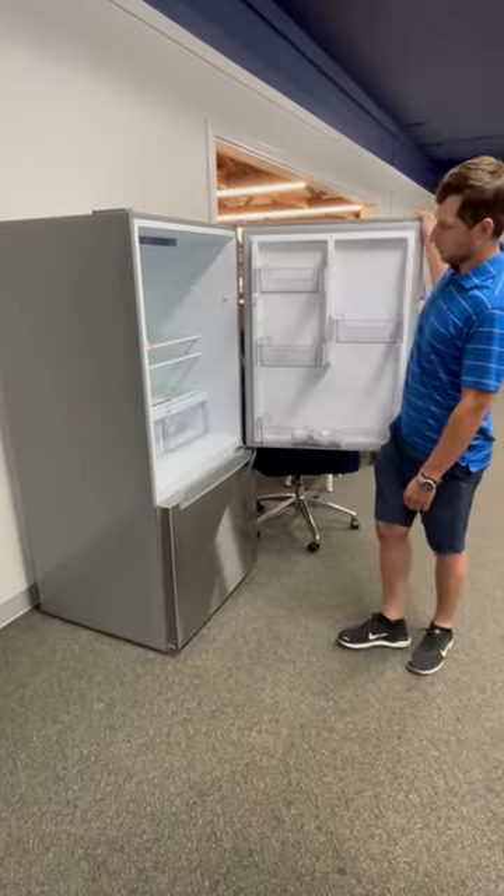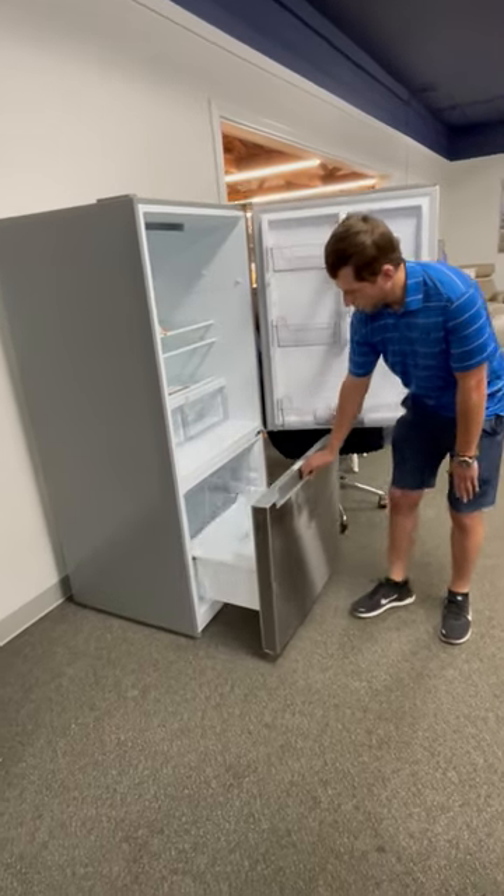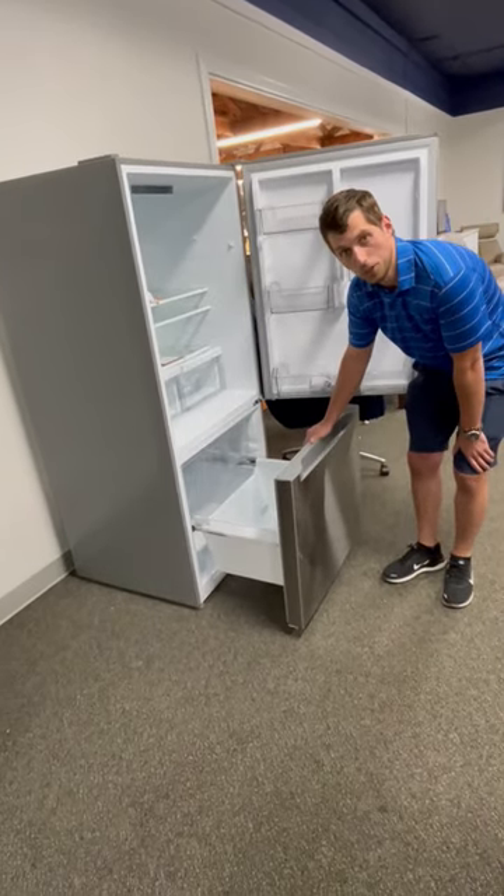On the inside it has adjustable shelves in multiple different positions, and down here you have a bunch of space in your freezer with no ice maker.